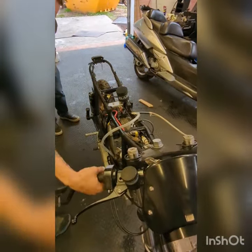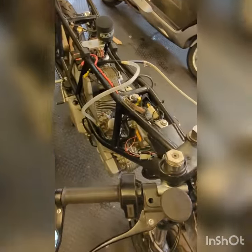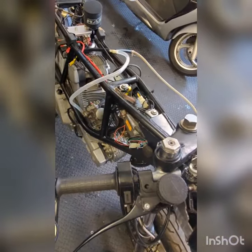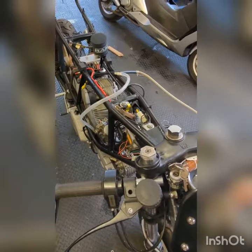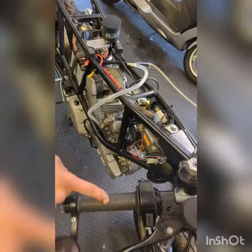Sometimes an old bike doesn't have a choke, which means you have to do one, two, three and start the bike. It's over-fueling. This is for quick reaction for the throttle.